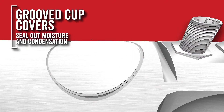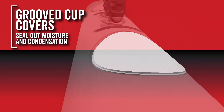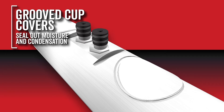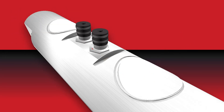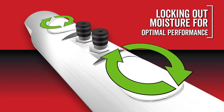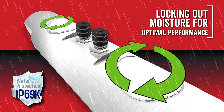A groove in the load cell body around the strain gauge cavity, combined with the concave shape of the cup covers, is designed to prevent moisture caused by condensation from entering and damaging the strain gauges. The unique load cell and cup design and sealant adhesion keeps load cell cups in place while locking moisture out.